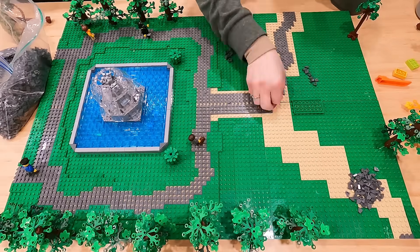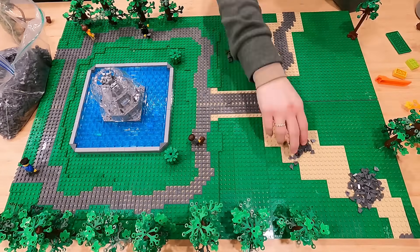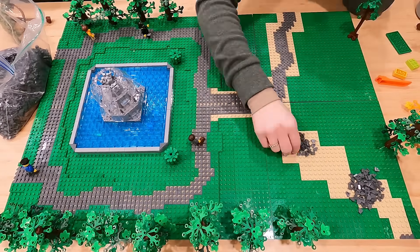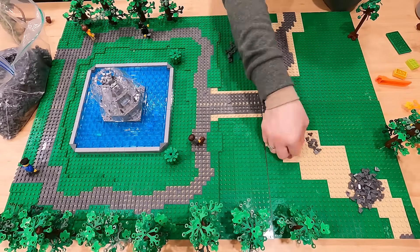On the top side of the screen, that pathway starts 18 studs in, and that's going to align with the crosswalk on that side. Then on the bottom of the screen, that one starts two studs in, and once again it's going to align with the crosswalk which connects to the road.